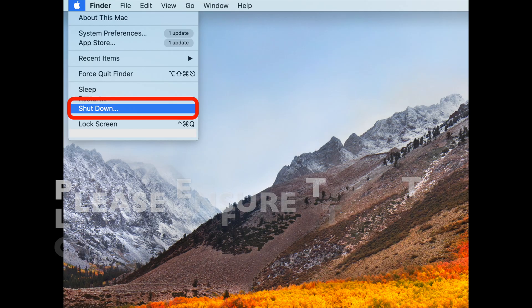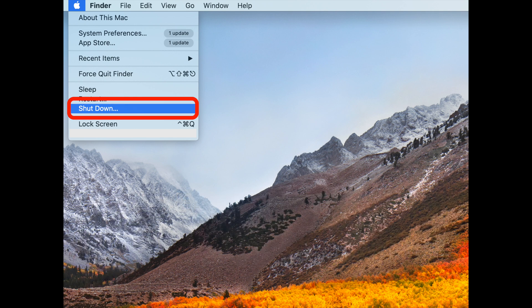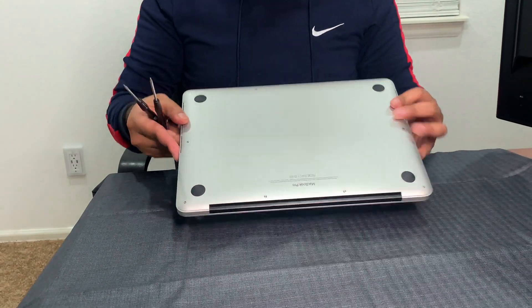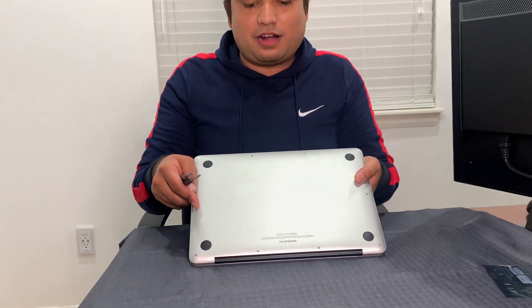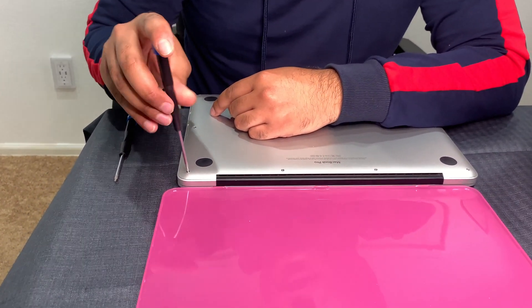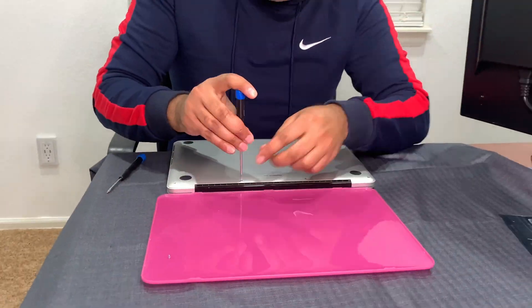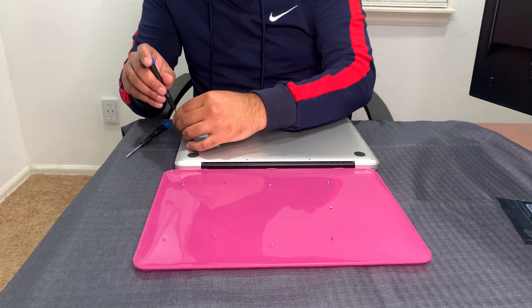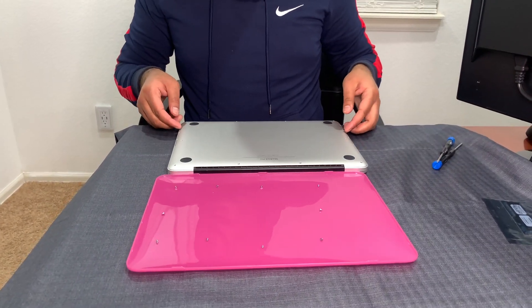Please ensure that your laptop is completely shut down before proceeding to the next step. There are 10 little tiny screws on the back, so you want to make sure that you're using the right tool to take them out and collecting them in the exact same order. We're going to put all the screws in a tray. We're using the 1.2 millimeter tool - I'm going to fast forward this part of the video.